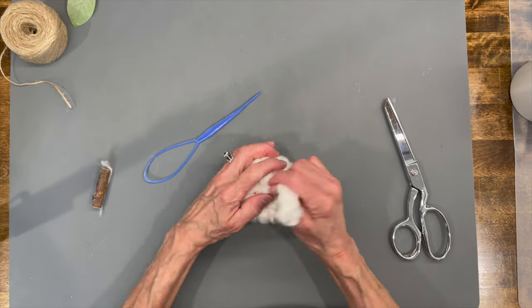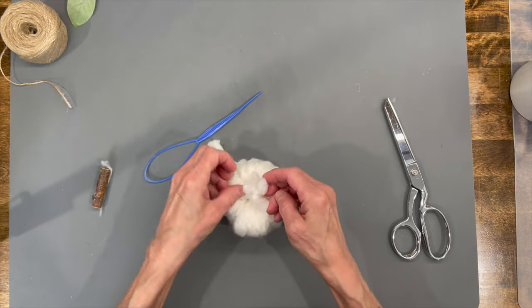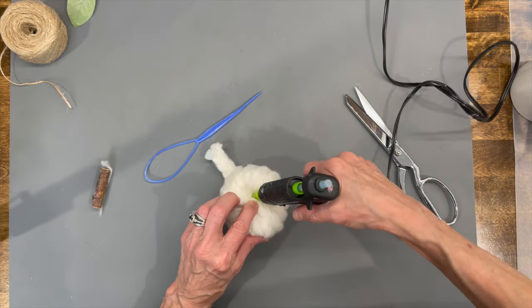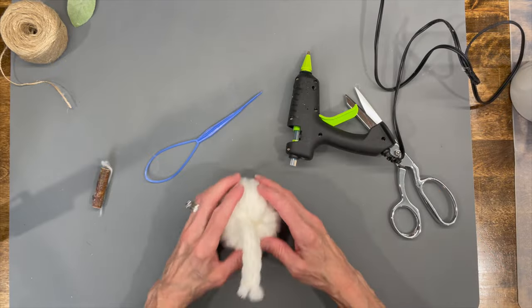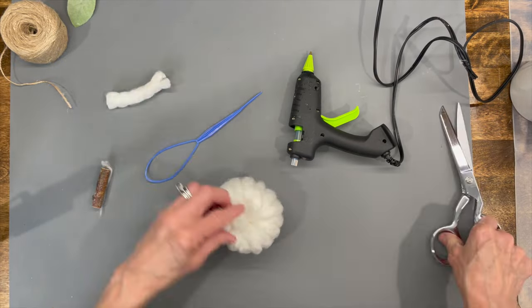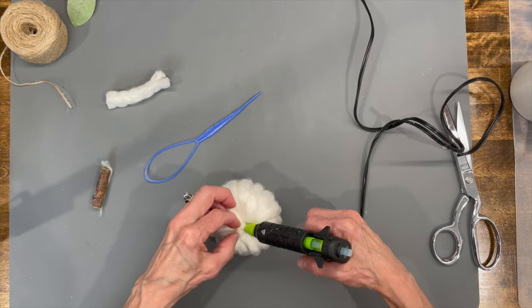Now you're going to take that yarn and push it to the very center of the pumpkin. Cut the bottom tail off and glue it down, then do the same thing to the top — just kind of glue it to the side. Don't glue it right down the middle or you won't get your stick through it.